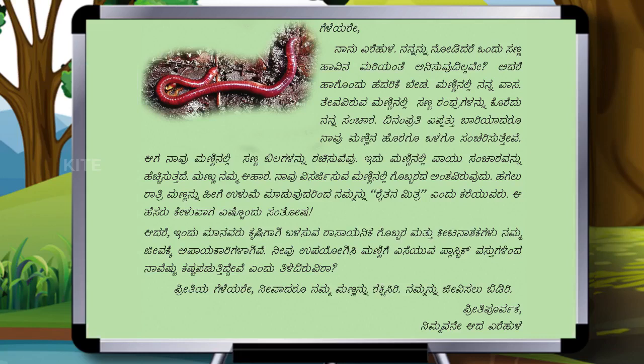ಅದರ ಪ್ರಕಾರ ಹಾವಿನ ಮರ್ಯಾದೆ ಅನಿಸುತ್ತಿಲ್ಲವೇ ಆದರೆ ಹಾಗೊಂದು ಹೆದರಿಕೆ ಬೇಡ. ಮಣ್ಣಿನಲ್ಲಿ ನನ್ನ ವಾಸ. ತೀವ ವಿರುವ ಮಣ್ಣಿನಲ್ಲಿ ಸಣ್ಣ ಸಣ್ಣ ರಂಧ್ರಗಳನ್ನು ಕೊರೆದು ನನ್ನ ಸಂಚಾರ. ದಿನಂ ಪ್ರತಿ ಎಷ್ಟು ಬಾರ್ಯಾದರು ನಾವು ಮಣ್ಣಿನ ಹೊರಗು ಒಳಗು ಸಂಚರಿಸುತ್ತೇವೆ. (It seems like a snake's dignity, but no need to be afraid. My home is in the soil. I make my way by boring small holes in the deep soil. Every day we travel in and out of the soil many times.)